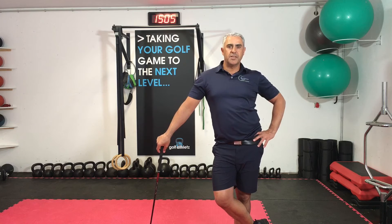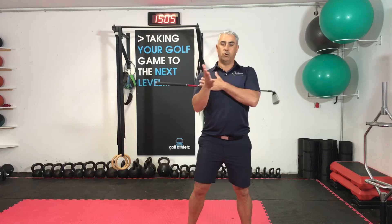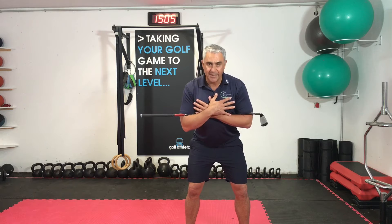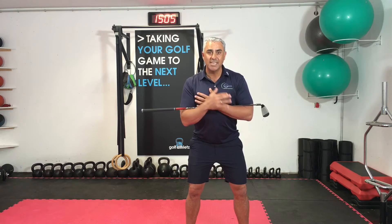Hi, today we're going to do the three by three rotation drill. You need a golf club, or if you don't have one, just cross the arms across your chest. Get into your golf posture, and now we want to rotate right to the finish of your swing.